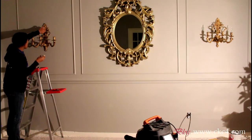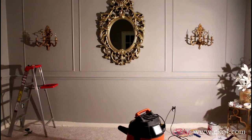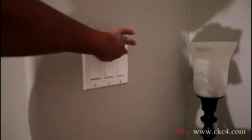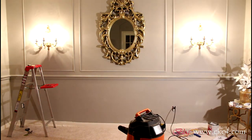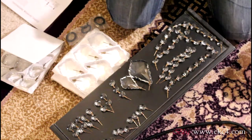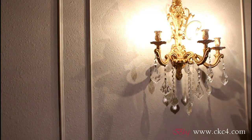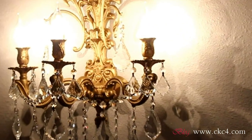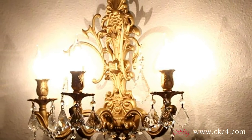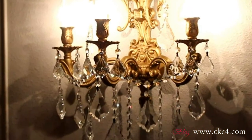The final sconce is installed. I install my light bulbs — and we have light! Last but not least, installing the crystals. And the reveal! That's all I have guys, I hope you enjoyed this. Until next time, take care.